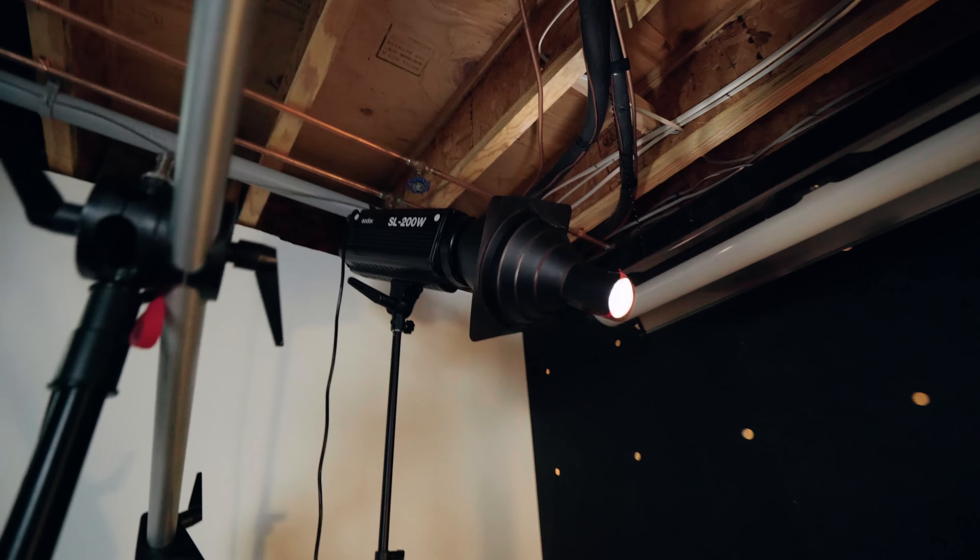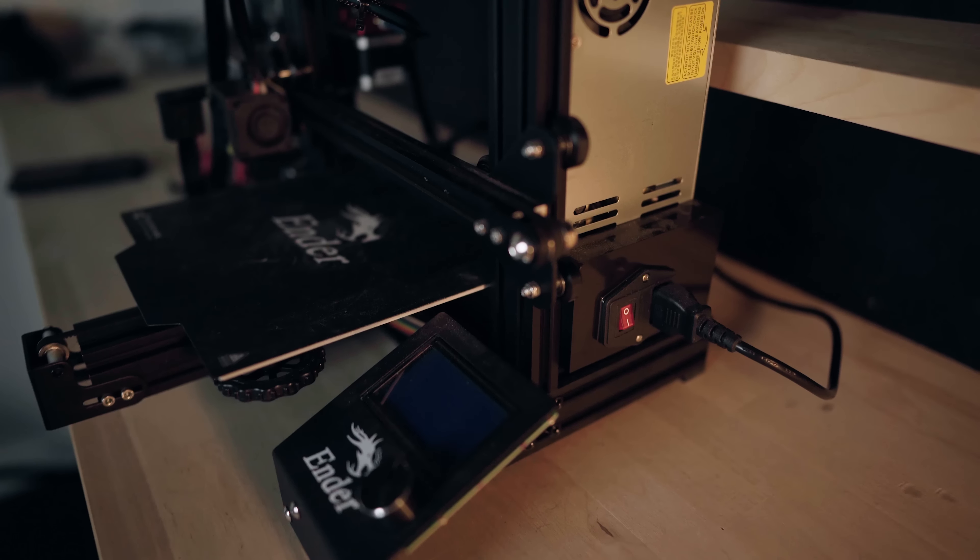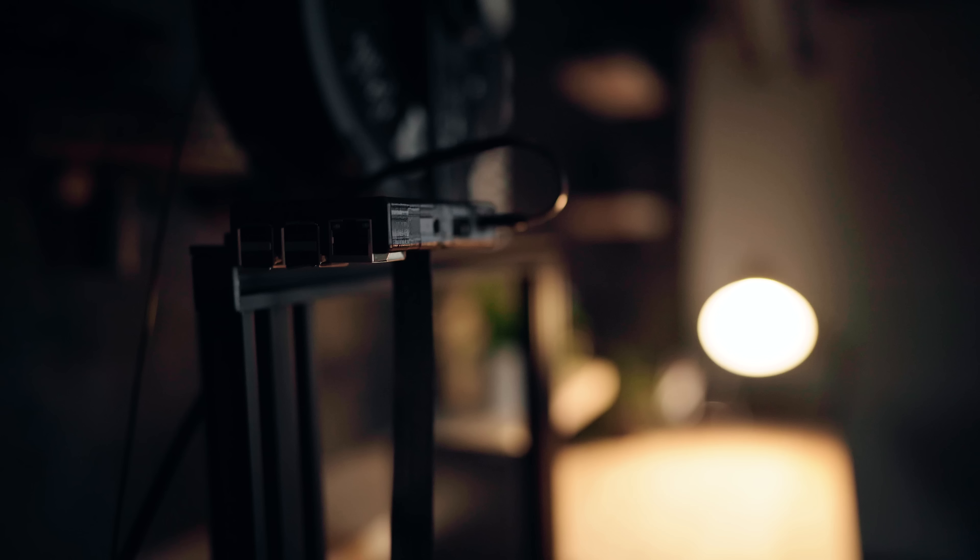The next light we have in the set is the Godox SL200W. I don't recommend this light because the fan is super loud. We're using it to ever so slightly highlight the 3D printer in the background to give the shot a little more depth. We've got a snoot on this, which basically focuses the light on a certain area. We've got that hitting right on the 3D printer and we've got a CTO gel on that, making it orange — the same white balance as the lamp. So instead of a large light source like our key and hair light, it's a focused detail light source to selectively highlight the 3D printer.